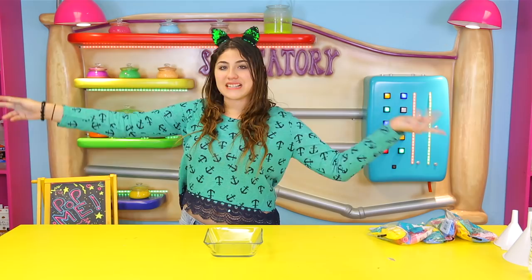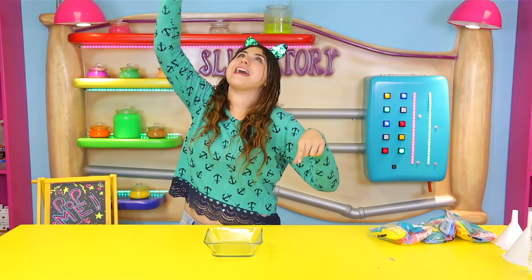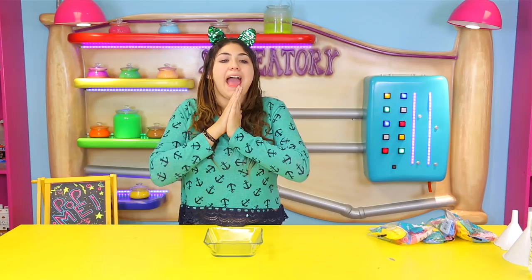You thought I wasn't gonna do it. What is up guys? Welcome back to the Slime-a-tory! So today I am going to be showing you guys how to do the balloon slime tutorial. And I'm actually going to call it Pop It because I feel like it just, you know, goes together better.